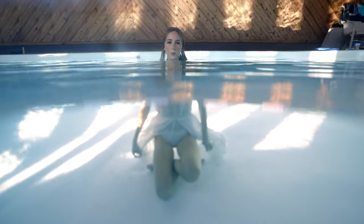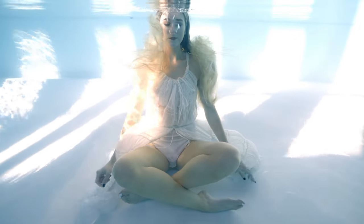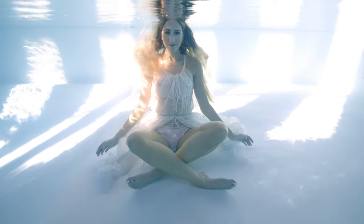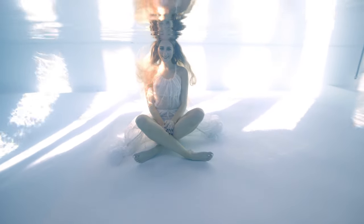When you're ready to go under, take a nice deep breath in and blow all of your air out. Don't rush this process. You want to let out enough air to where you're neutrally buoyant, and this takes time, so don't get frustrated if you don't get it right away.